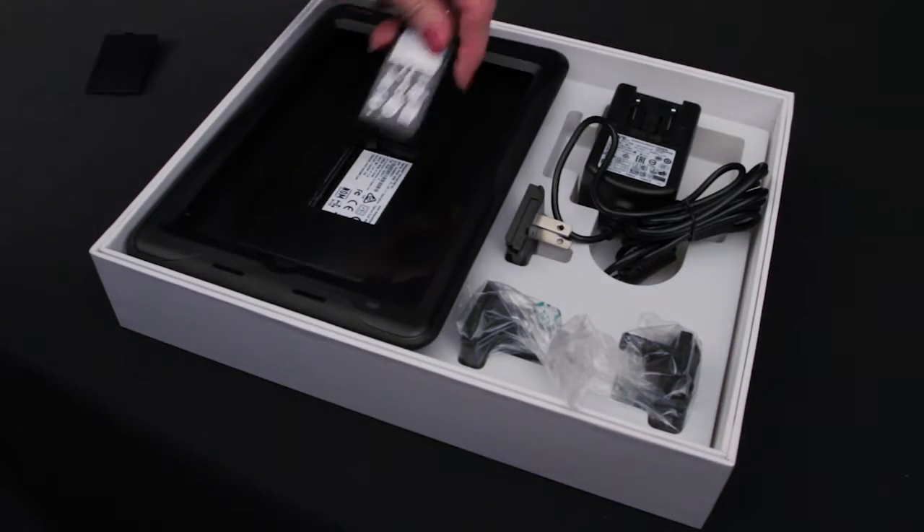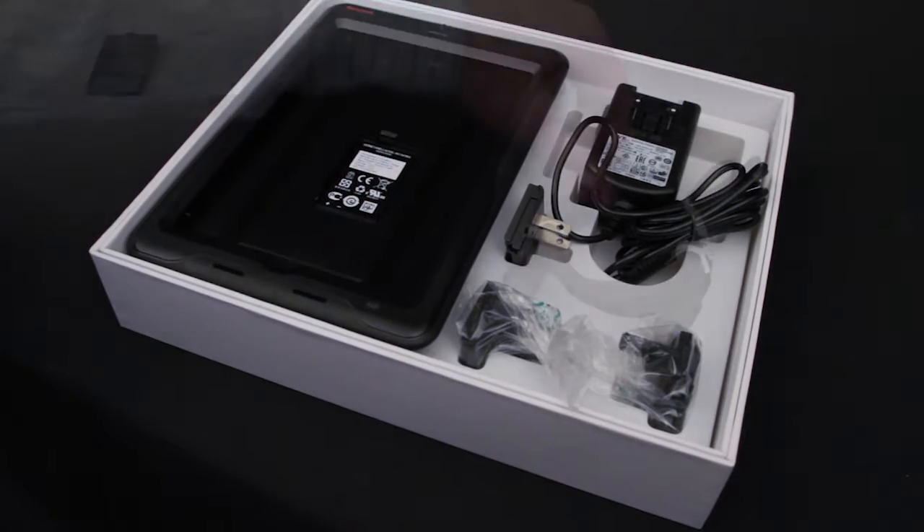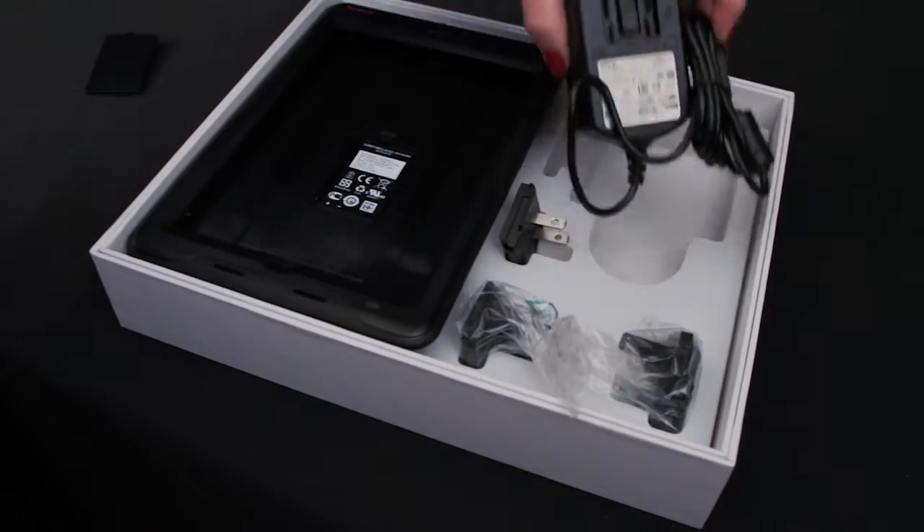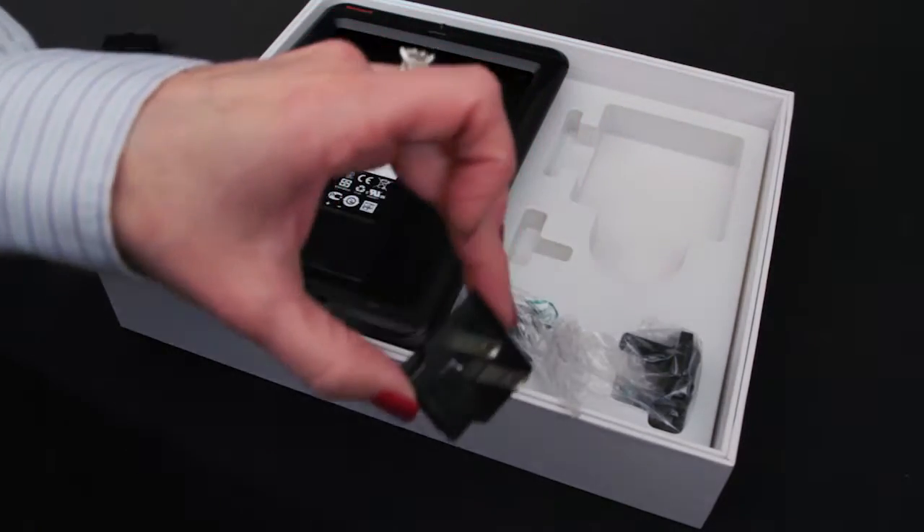Every SL62 comes with a battery, a USB cable for connecting to a PC, and a power supply with several different country adapters.